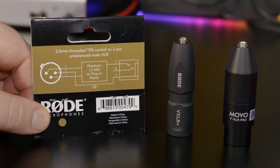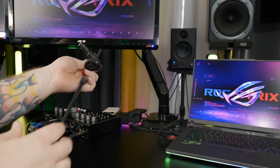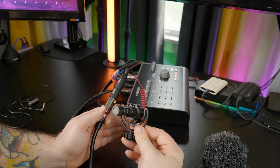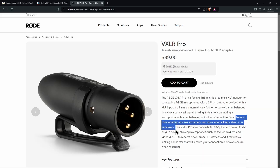Now the VXLR Plus will be more than enough for most people. As you heard, it did just fine over our 10 foot XLR cable. I've even used it with a 20 foot XLR cable with no issues, but for the most pristine audio over longer cable runs, it's worth spending more for the VXLR Pro.